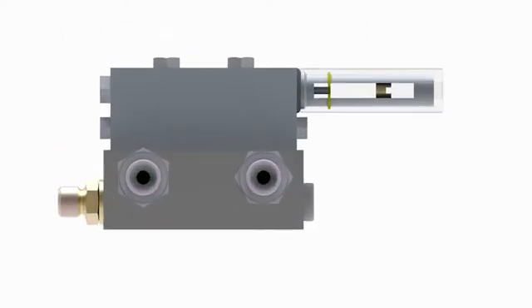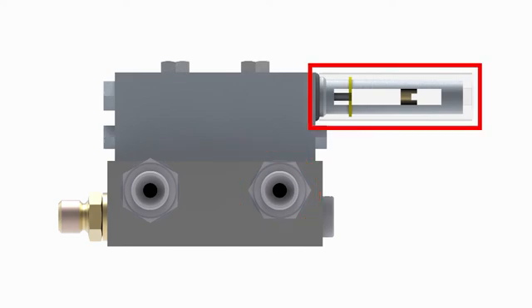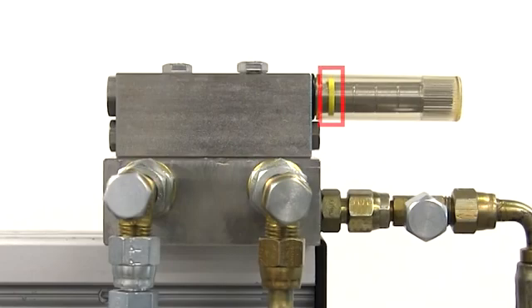A lubrication cycle is complete only after each inlet port has been pressurized. To monitor doser stroke, an indicator is provided on the doser assembly. Inside the indicator is a rod, which is just an extension of the upper piston. Attached to the end of the rod is a yellow marker, provided to help us monitor the movement of the upper piston.